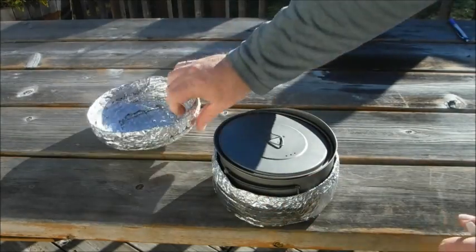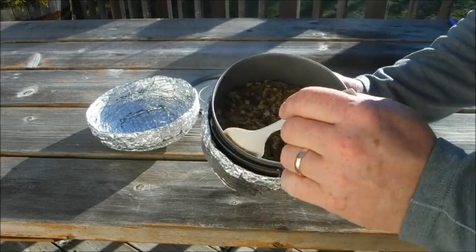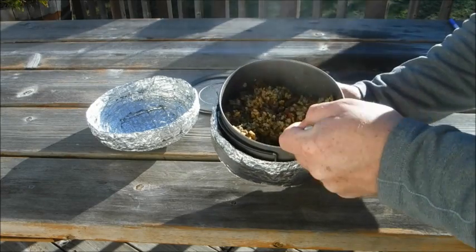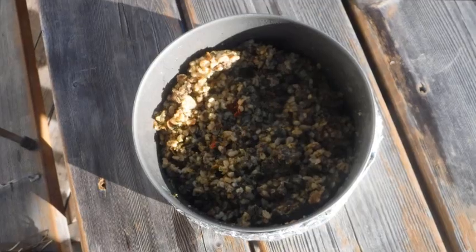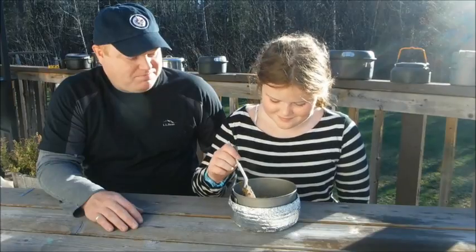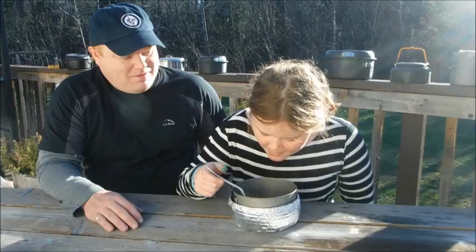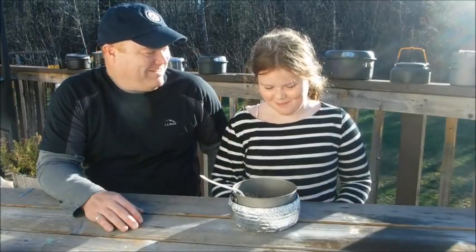Let's see how the food's doing. It's looking good — beef and rice and it's fully rehydrated. Nice. I've enlisted the help of my daughter Erin to help taste test this food. Go ahead, tell me what you think. Two thumbs up — good, alright, thanks.